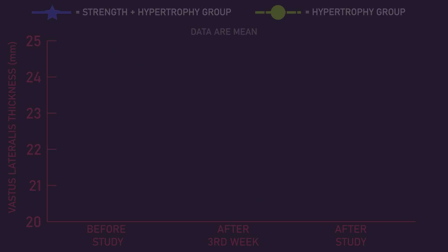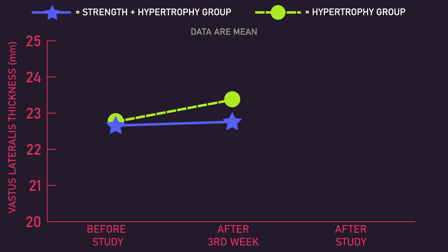Moving on, increases in vastus lateralis thickness at week 3 favored the hypertrophy group. However, by the end of the 8th week, increases in vastus lateralis thickness were greater for the strength plus hypertrophy group. In other words, although the strength phase did not immediately produce much growth for the strength plus hypertrophy group, it seemed to have boosted the muscle growth experienced in the hypertrophy phase — so much so that the strength plus hypertrophy group experienced overall greater gains by the end of the study.